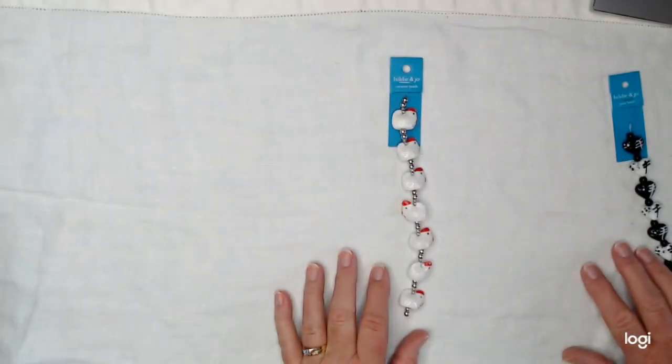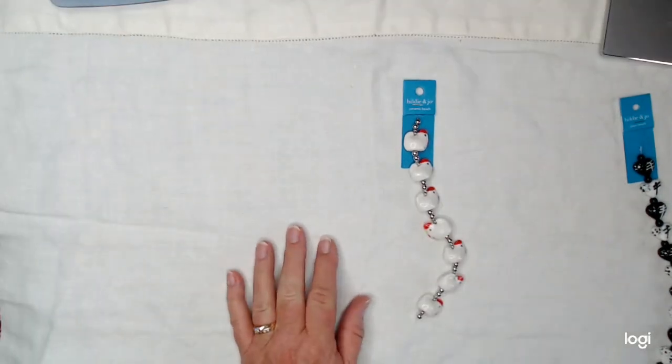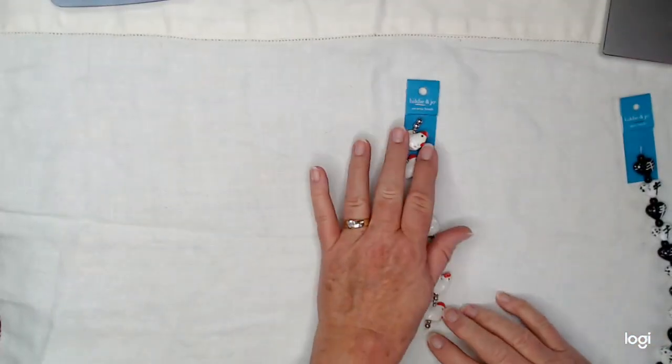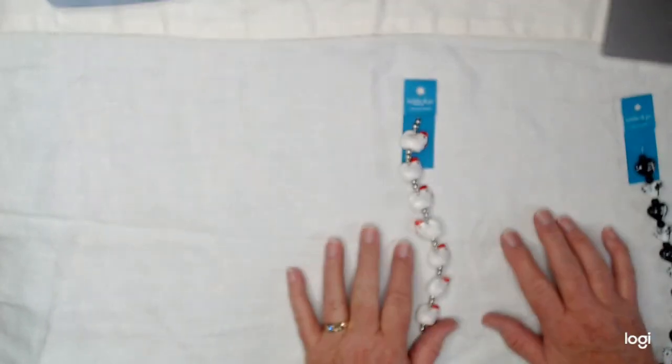Hello, everybody. Welcome back again. I'm glad you're here. I got something I want to show you today. This is a bead haul that I picked up yesterday, and I want to show you what I got, and then we're going to make something with them.